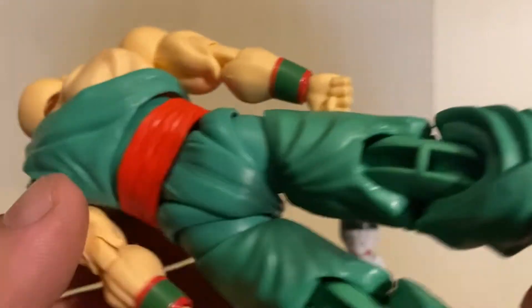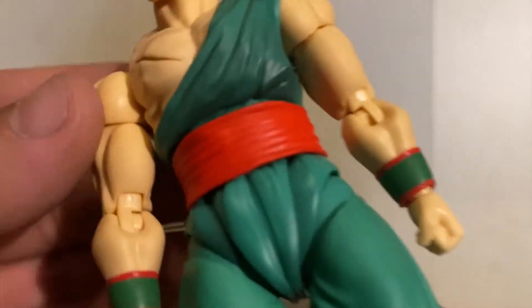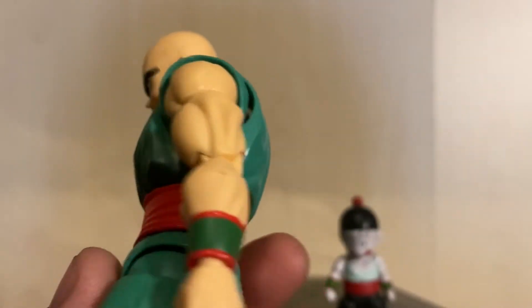You can see some discoloration right here — they look like two different colors almost, or maybe I'm tripping. I got a little mole on mine, which kind of sucks.